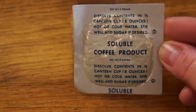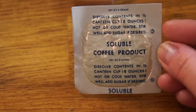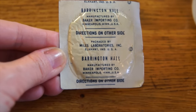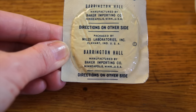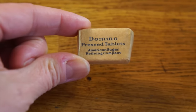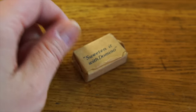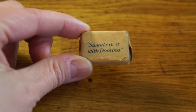Soluble coffee product. Dissolve this into a third of a canteen cup, which is eight ounces. You could use hot or cold water, and this is made by Barrington Hall, Bigger Importing International, Minneapolis, Minnesota. Domino Press Tablets, American Sugar Refining Company. Sweeten it with Domino — Domino still is in the sugar business.